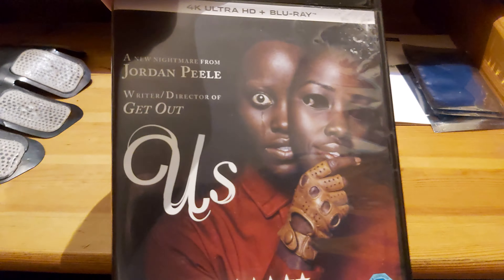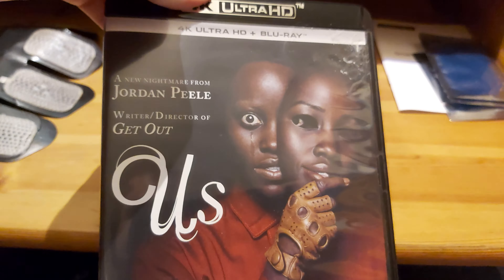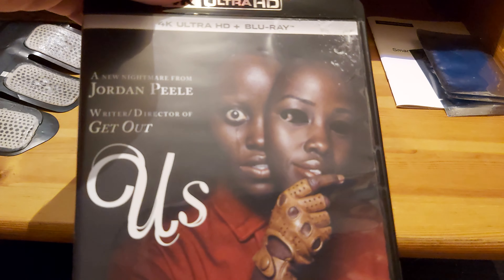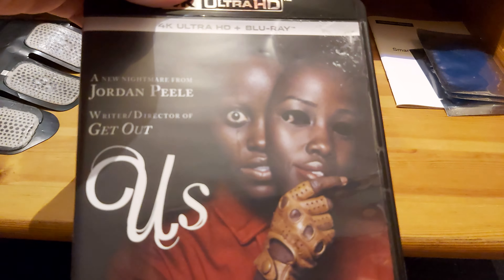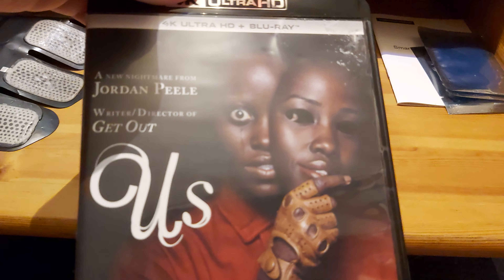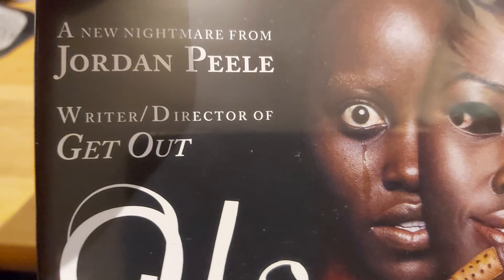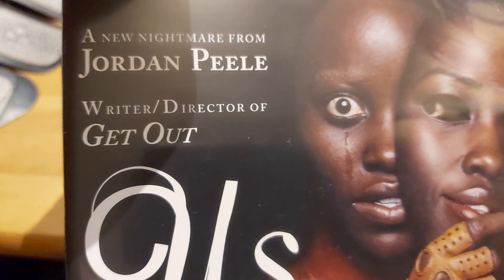Hello guys, this is me YJJ4 here. Welcome on in ladies and gentlemen, and today we're doing a little unboxing of Us, the 4K Blu-ray edition of Us, which is written and directed by Jordan Peele. This is his second film directed by Jordan Peele, with the first one being Get Out, which was his first film.